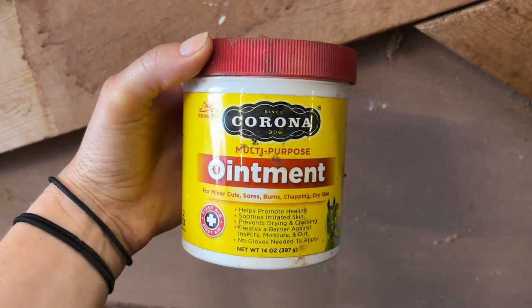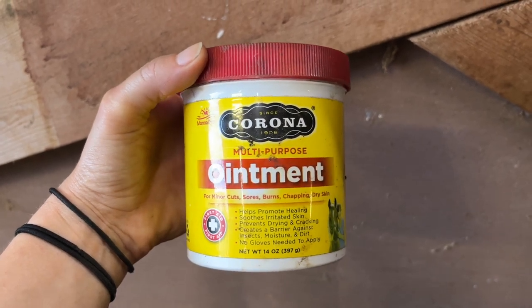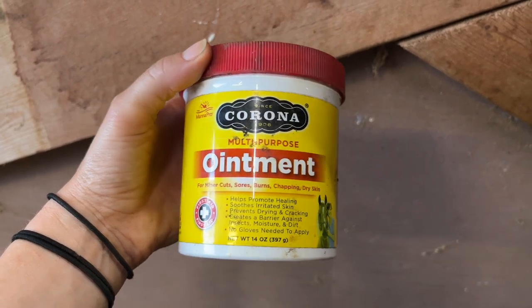This is one of my favorite ointments to keep in the barn for my horses. It's the Corona multi-purpose ointment. It's used for minor cuts, sores, burns, chaffing, and dry skin.